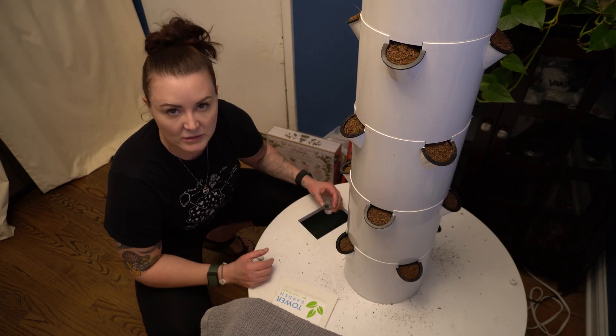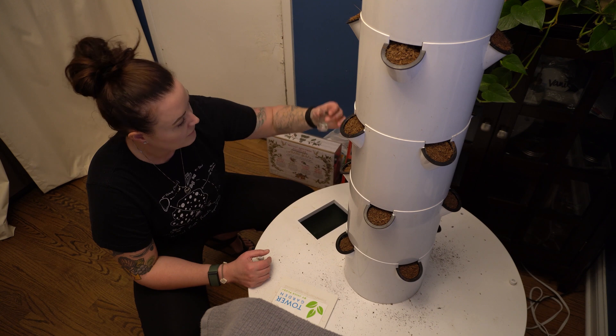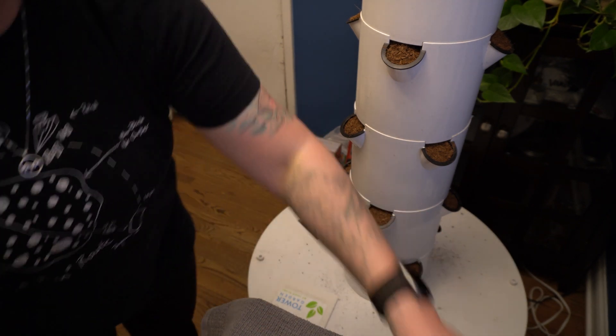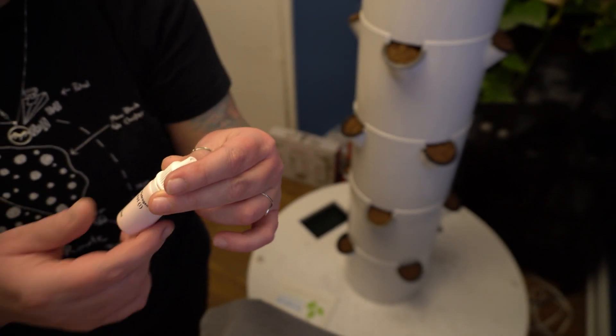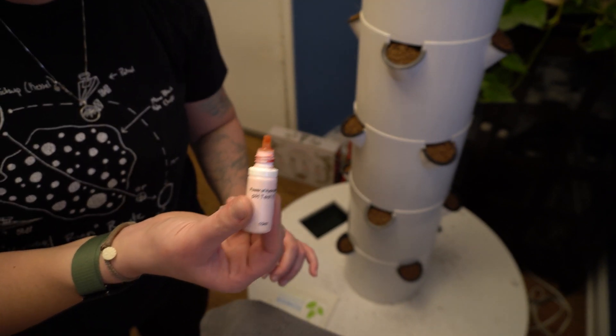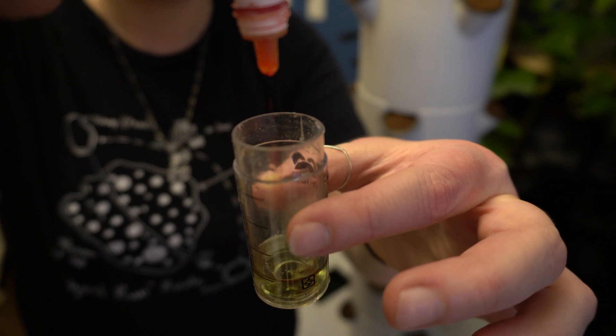Now it's time to test the pH level of the water. You want it to be between five and seven, and I like to keep it right at six — a nice healthy grass green color. Take this little bottle and fill it up to the five milliliter line. The next step is you add five drops of the pH testing solution — it's orange colored and will dye your skin, so make sure you don't get it on you. One, two, three, four, five.